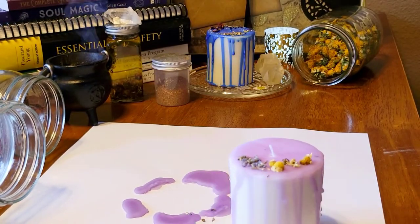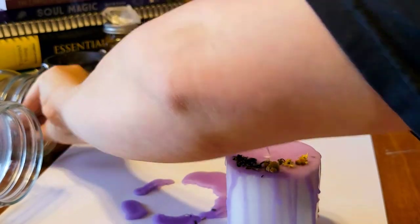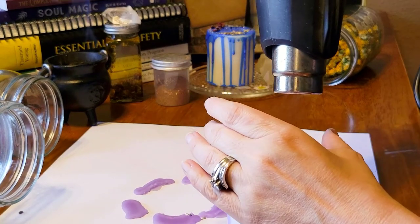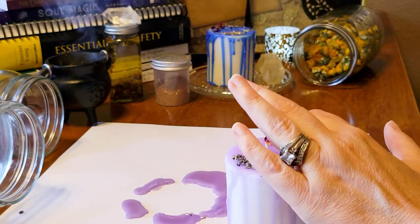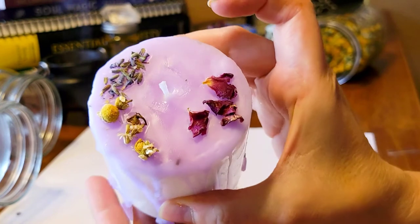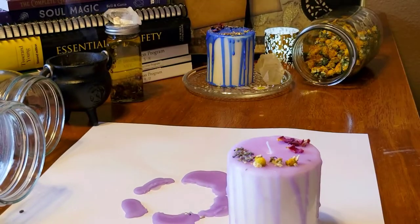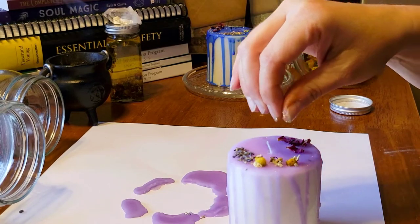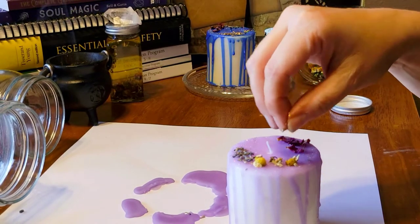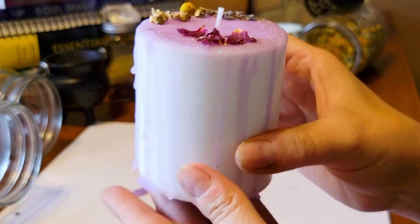The third herb I have is rose petals. I'm going to add a couple of rose petals — I may have to melt the top again because I didn't work very fast. You can put them in any arrangement you want on top. I also like to add a little bit of biodegradable glitter — it just gives it a little pizzazz. I sprinkle a little bit around the candle on top. I like everything a little bit extra, so I always tend to add glitter.